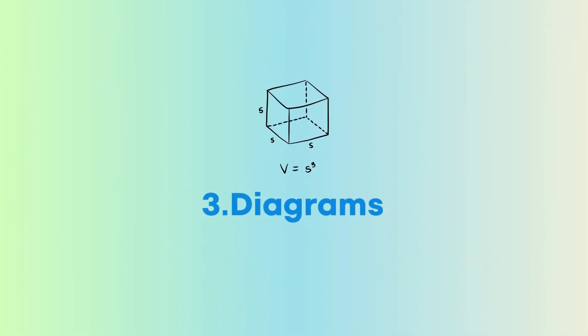Tip number three: draw diagrams. In the event that you're not given a diagram in the question, it's always best to sketch a diagram. This helps you to visualize and see patterns that may be difficult to see without a diagram, and overall this helps with making your solution efficient.